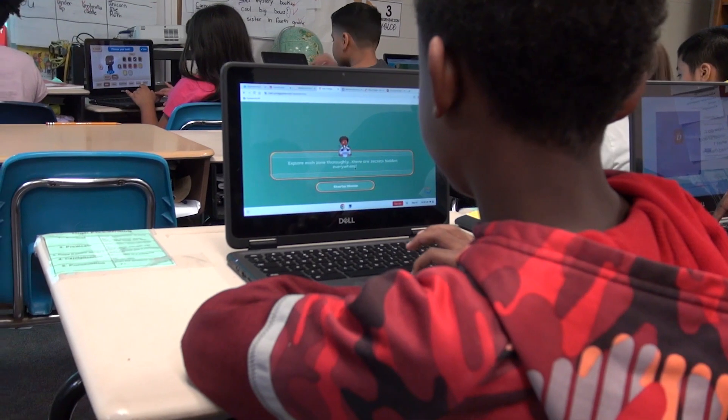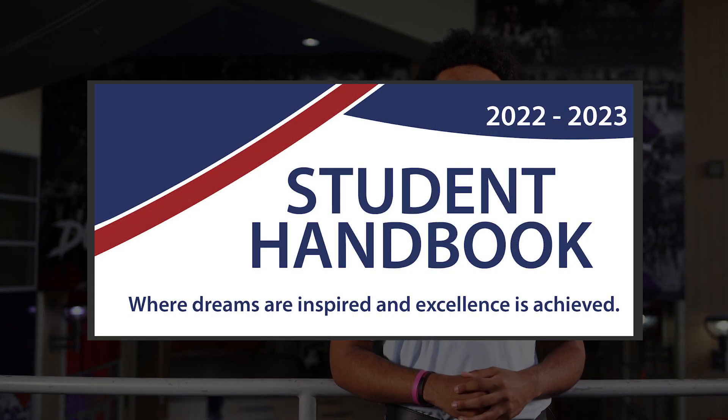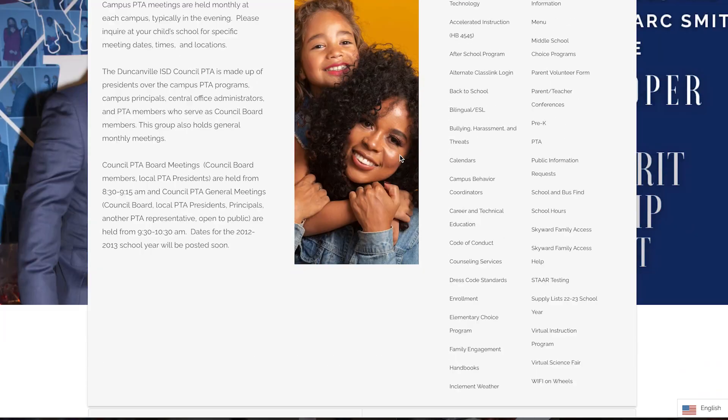Although your device is property of Duncanville ISD, you will keep your device until you graduate or leave the district. All users must follow Duncanville ISD's guidelines as written in the Student and Parent Guidebook, as well as the Code of Conduct, which you can find published on Duncanville ISD's website.